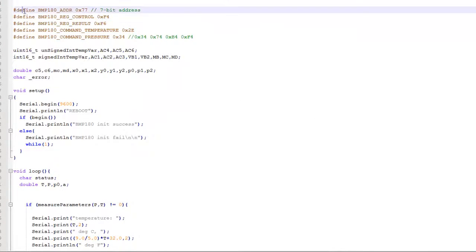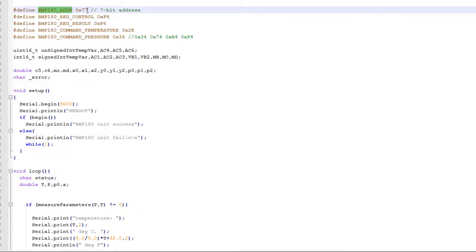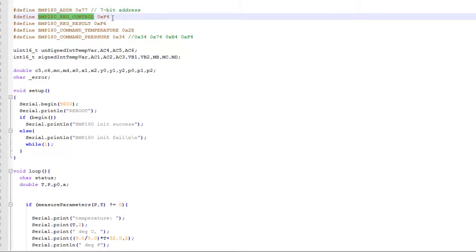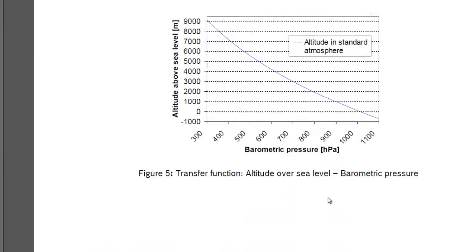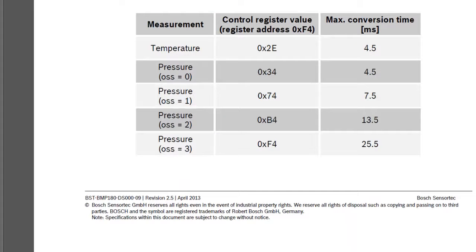I have defined some constants: the BMP180 address, which is the address of the BMP180 module at 0x77, then the control register value which is 0xF4 — you can check that out on the datasheet. This shows the different values for the control register, and the control register address is 0xF4.